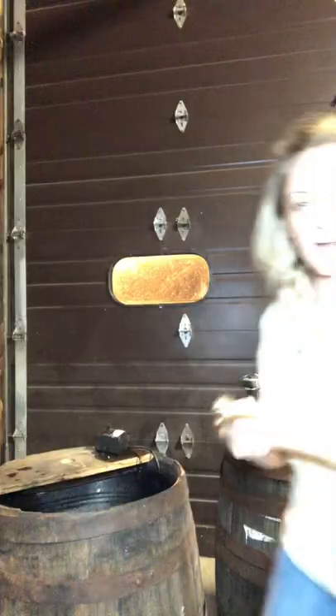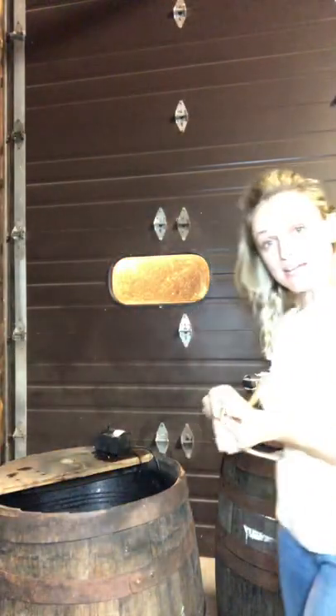We are going to make a wine barrel water feature for our porch. I want to show you guys how I do it. I took a drill bit, found the same size as the pipe, and drilled it into the center of it.